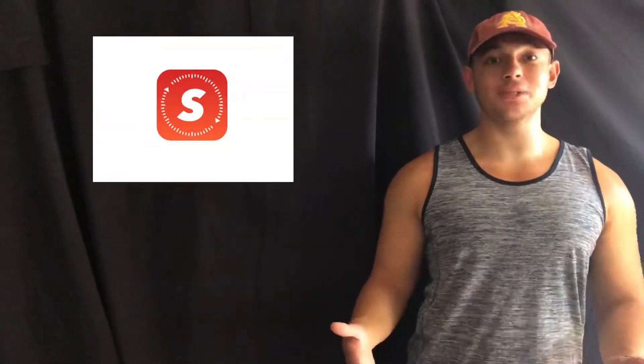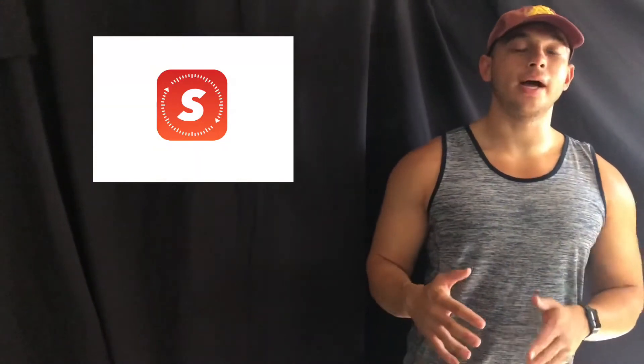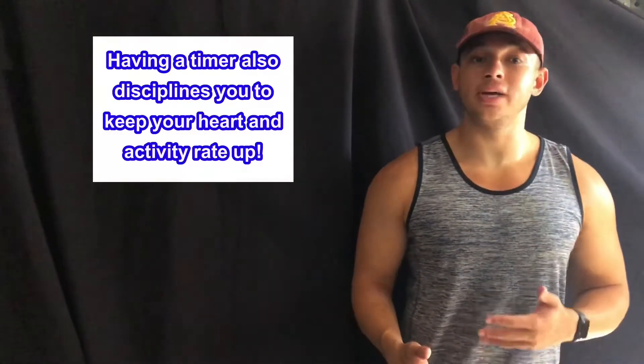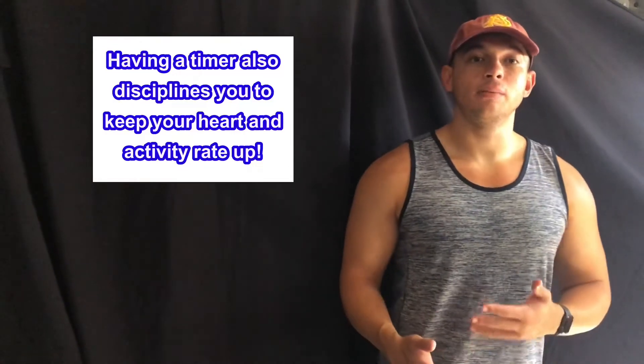For one of my favorite timers to aid you in your high-intensity interval training workout, I would suggest downloading the Seconds app. I'm not sponsored by them just yet, but I highly suggest you use them. They have templates for high-intensity interval training and you can create your own. Definitely look into getting that app or any other kind of app that can put your workouts on a timer so you can perform your HIIT workouts to the best of your ability.